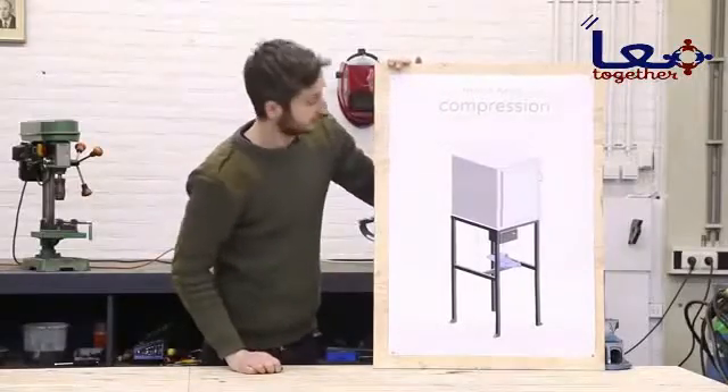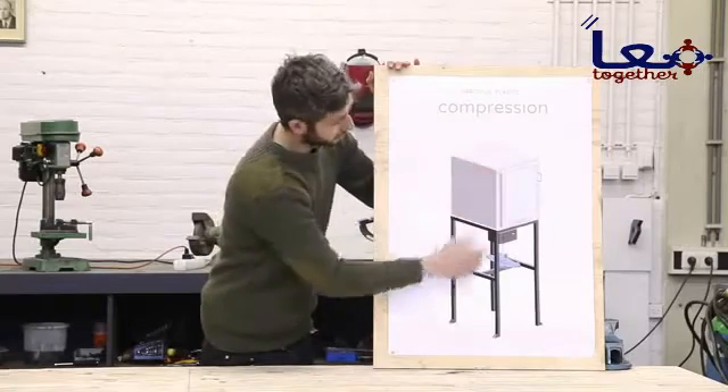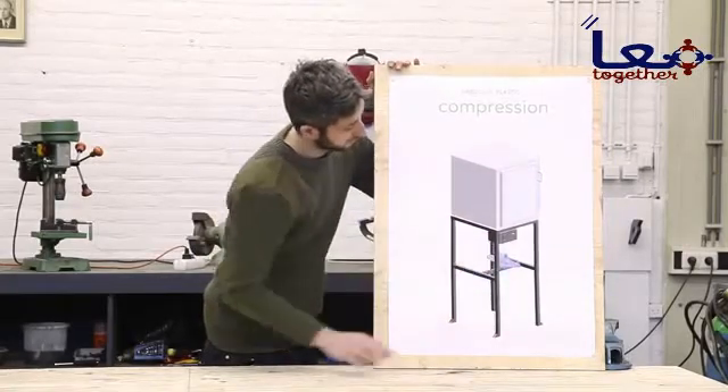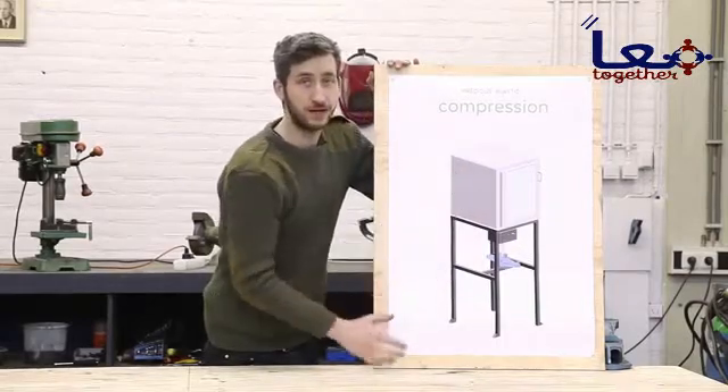That's the machine we're going to build and it consists of four different parts: the oven, the framework, the press and the electronics. We're going to start off making the oven. This is where the mold goes inside and gets heated.